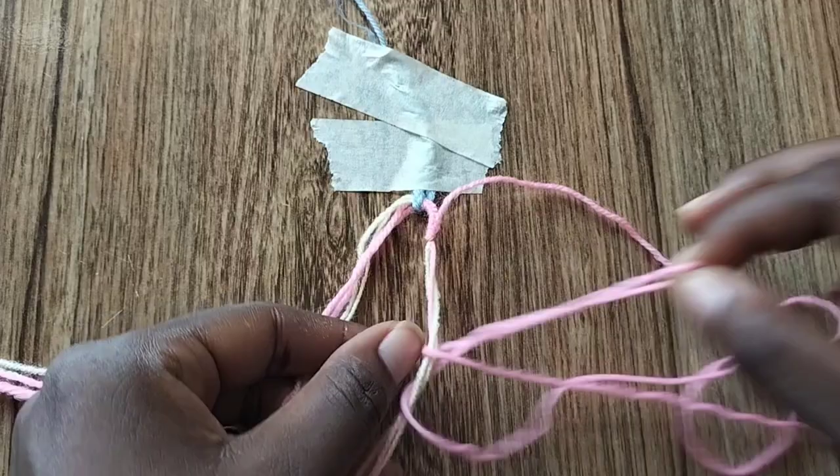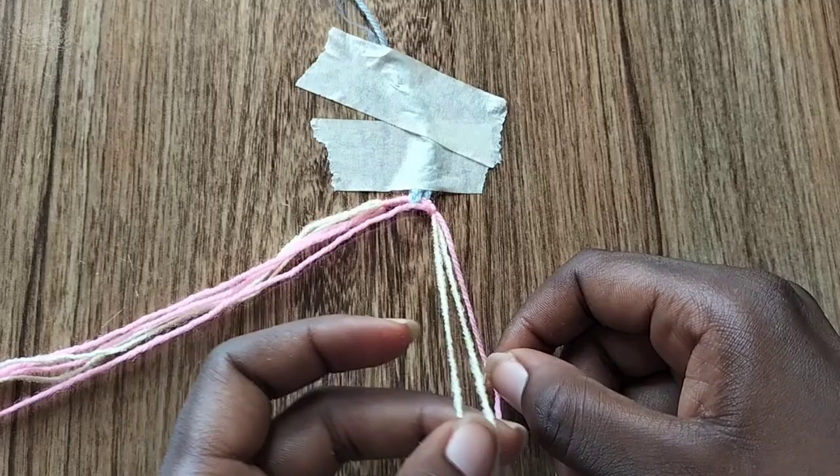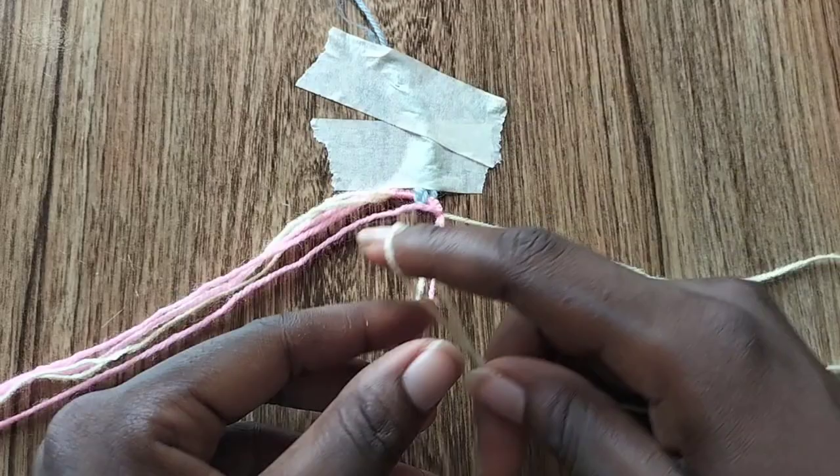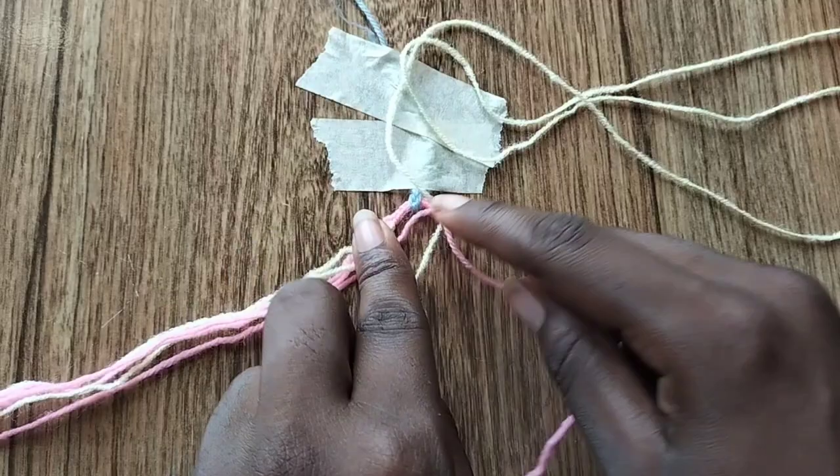Now I'm going to move that pink string I just used to one side. I'm taking the next string which is cream colored — I love my cream colored string, which is new — but we're going to use that cream string to make a backward knot over the remaining two strings in the bunch at once. Now we're going to take the pink string and make a backward knot with it over the white string.